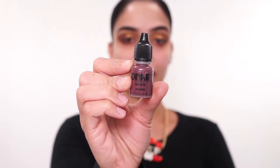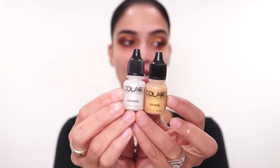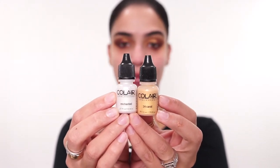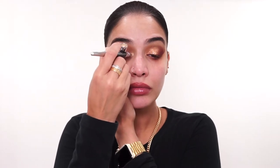Next, I'm going in with Dinair Natural in the shade Marsala and applying this to my outer corners. Just like that — and again I'm going to drag this to my lower lash line, and I've got to be quick because my eyes tear up. Next, I'm going to go in with my Coler Opalescent in the shade Enchanted and 24 Carat, mix these two together, and hit them on my inner corners.